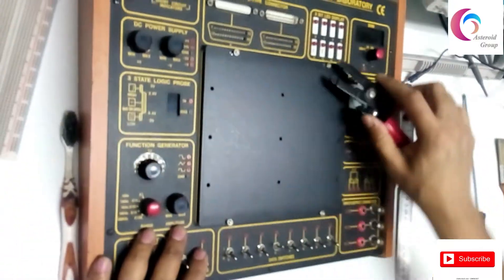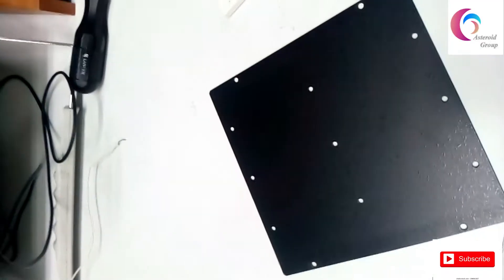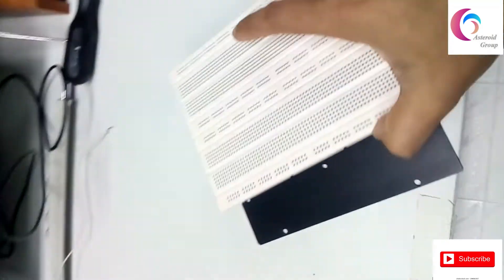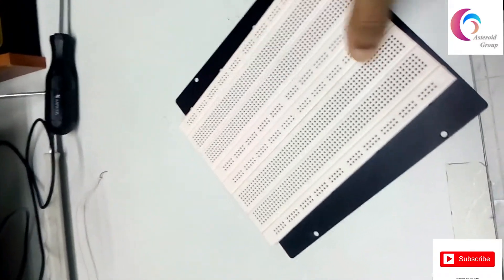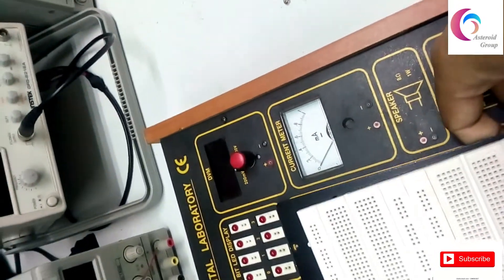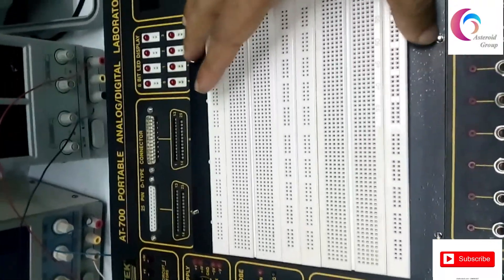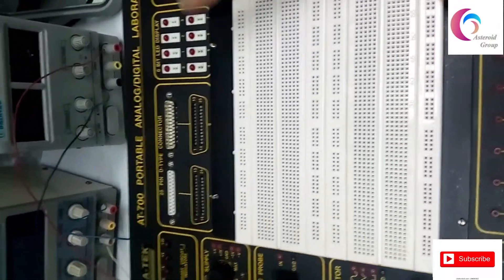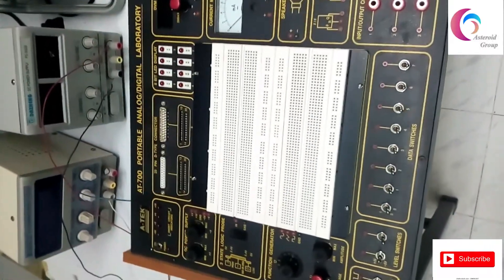This is the breadboard area and now totally clean. Now putting the breadboard. This is the analog-to-digital laboratory or training. Thank you everyone, assalamu alaikum.